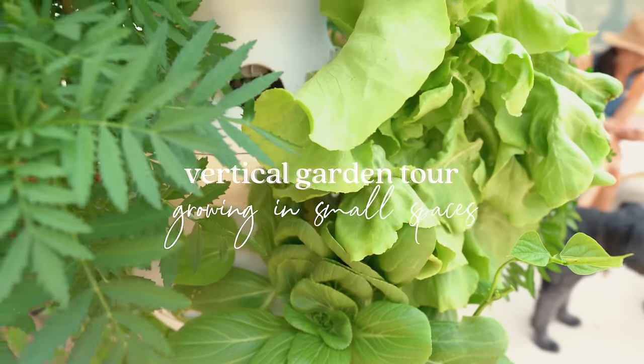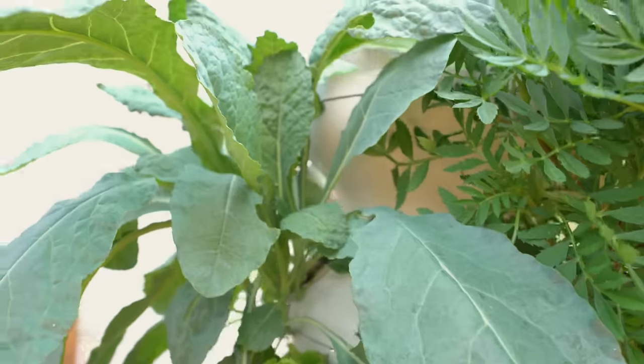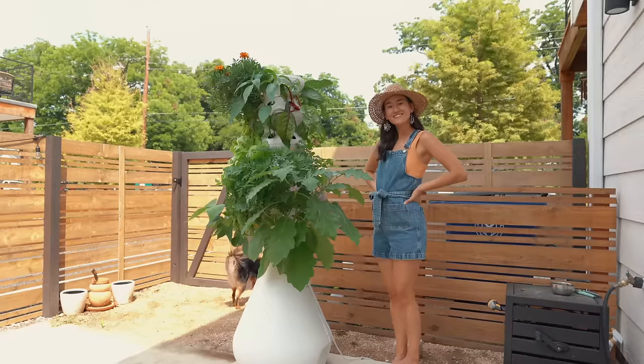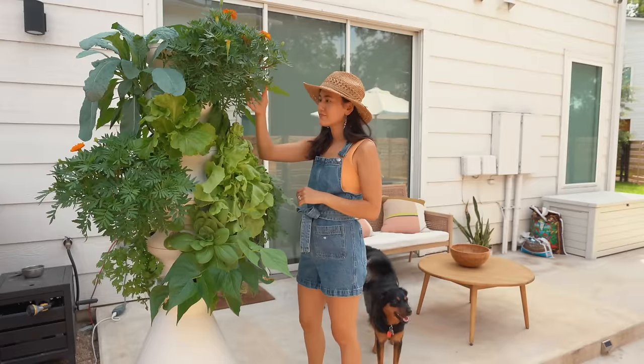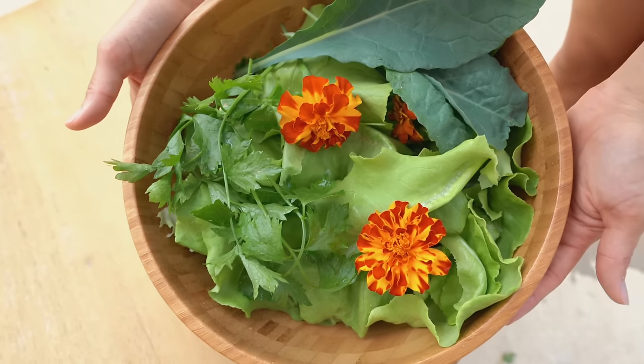They say gardening adds years to your life and life to your years, and I wholeheartedly agree. I've been a houseplant lover for many many years, but I hadn't actually tried growing my own food until March of 2020. I think many of us picked up gardening during this time, and it's definitely a big source of joy.